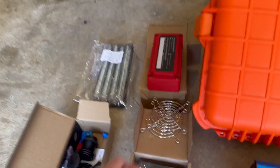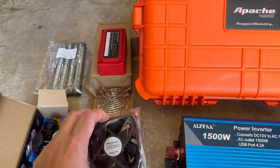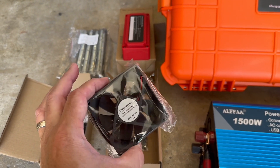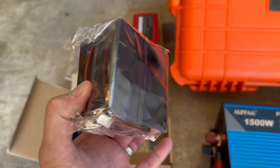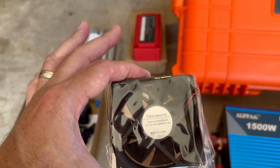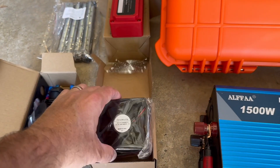I've got the other fans that I did in the other box, but they were really small and I don't think they moved much air. So I got kind of the next size up — I think these are 80-millimeter 12-volt fans.